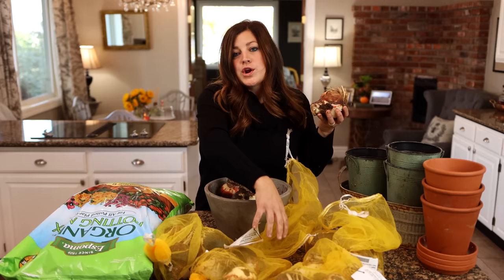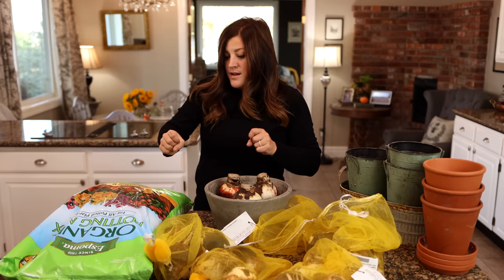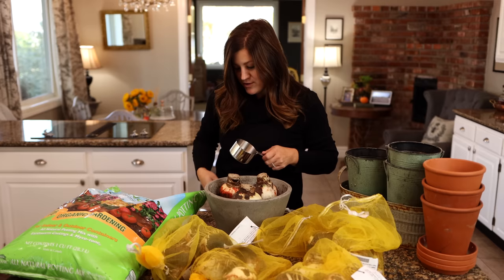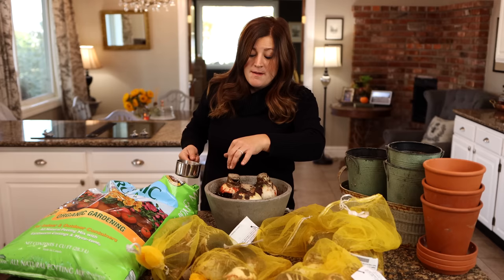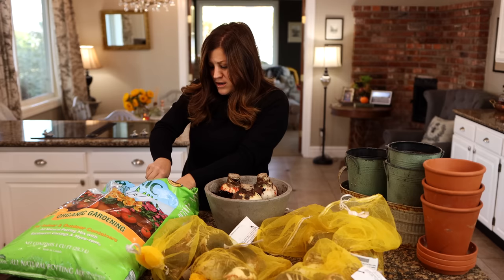Typically you don't want to go too big in pot size. For this size of bulb, you'd want anywhere from a six to eight inch pot at the largest — they don't like to swim in their container. You only want to put soil about halfway up the bulb. The reason for that is you don't want to risk getting any soil or water down into the neck of the bulb, because that can cause them to rot. Typically this is just enough anchoring to keep them in place. And then I'm going to follow up with a little bit of top dress — I use either moss or stones. Today I'm using some Spanish moss.